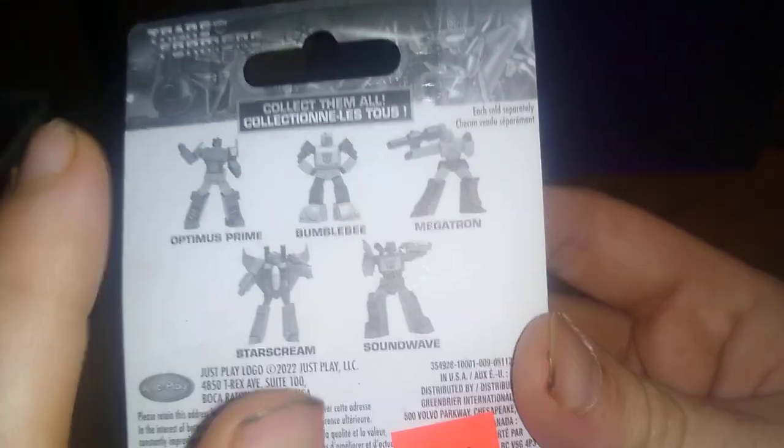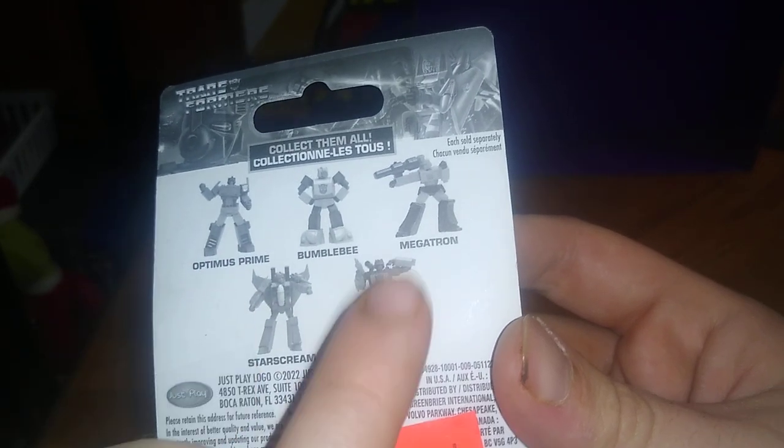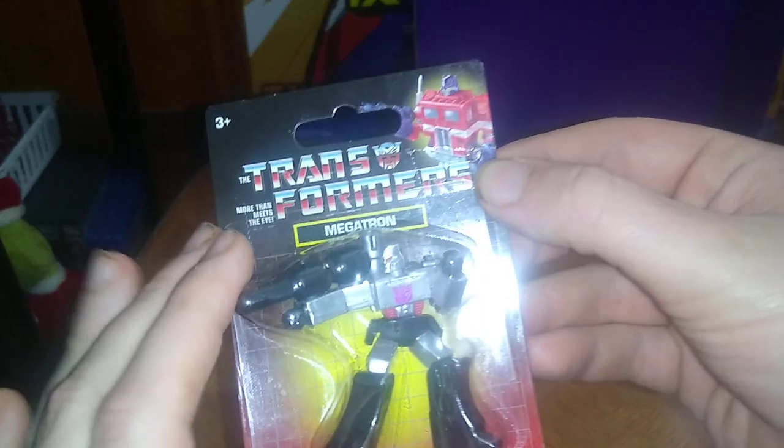All the other figures they make — they got Optimus, Bumblebee, Soundwave, and Starscream. They've only got Megatron because, hey, he's Megatron. Never had too many Megatrons in my collection.